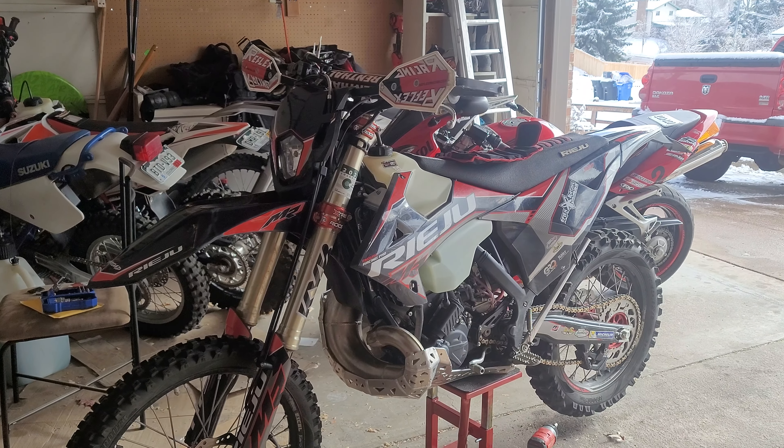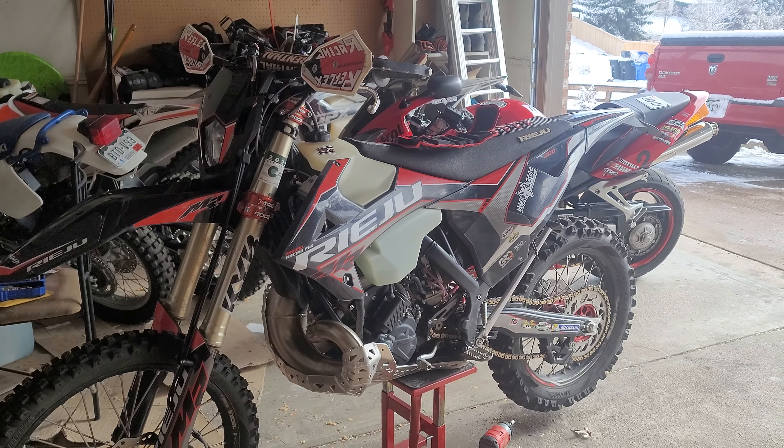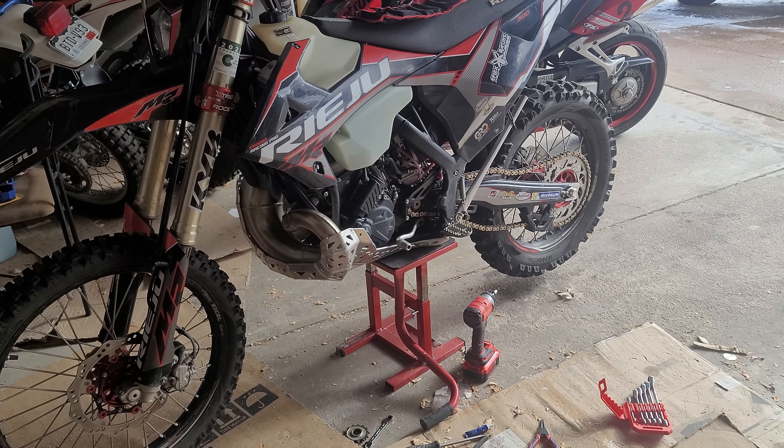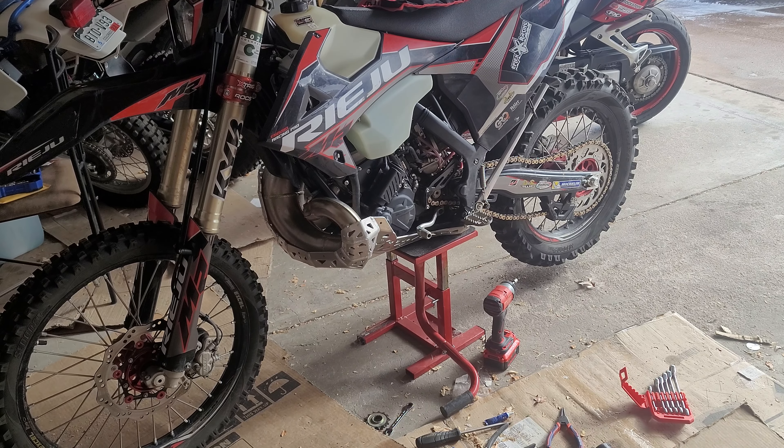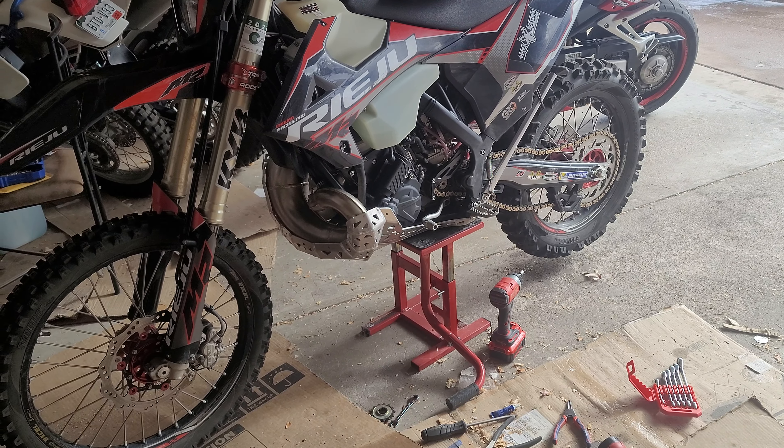Good afternoon YouTube, welcome to FaredFaceFell Productions. Today I just wanted to do a quick update video on the P-TECH skid plate on the Riehu. This is a 2022 MR-PRO 300 with the P-TECH skid plate that is designed for the newer pipes. P-TECH updated the design for the newer pipes to fit them properly — it's on their website and it's easy enough to see the different models now.